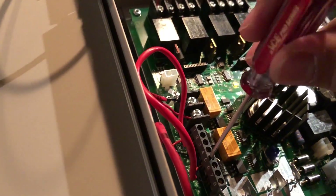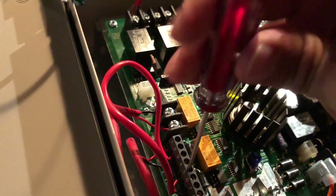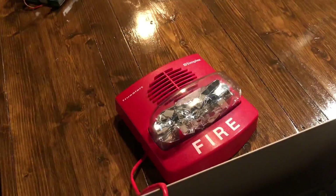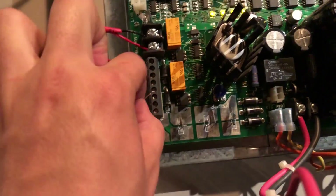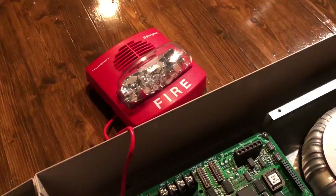So what I'm going to do is try to take this off to simulate audible silence. There you go. This connection makes the horn shut up. Not easy to do with one hand. Okay, now it's actually silenced.